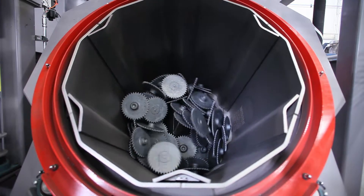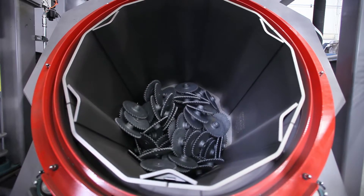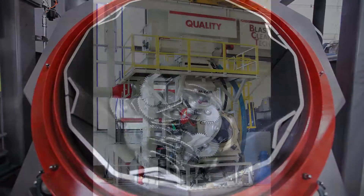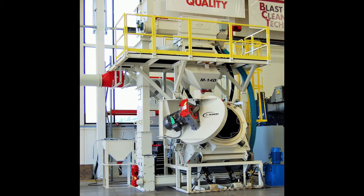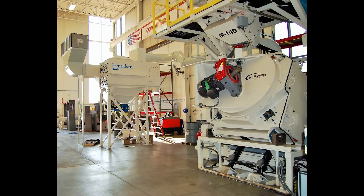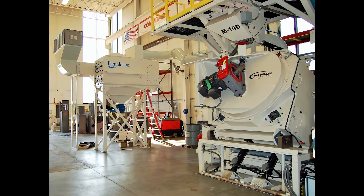Blast Cleaning Technology's BCT Drum Blast Systems, designed for the extreme duty foundry and forging environments, providing exceptional cleaning without the traditional jamming points found in traditional tumble blast machines.